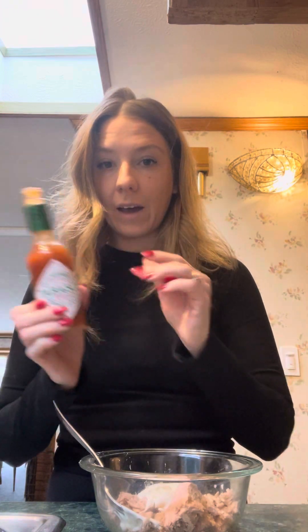From there, you're going to add two tablespoons — the recipe calls for sriracha, but you should use whatever hot sauce you have on hand. It won't make anything significantly different. I happen to have Tabasco on hand. This will have a little bit different flavor, a little bit smokier, but there's no point in going to get a new one. So two tablespoons of that, or if you like it spicier, add more.